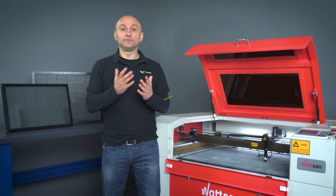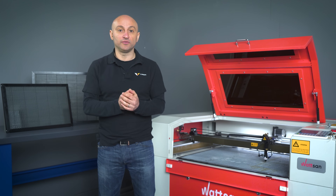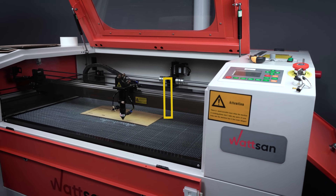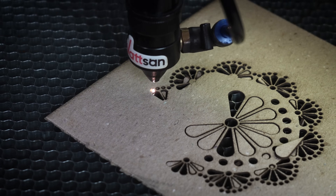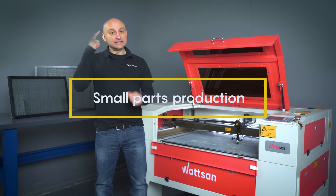The Honeycam table has three main uses. First, cutting thin materials, for example paper or cardboard. On the blades it's almost impossible to do it.